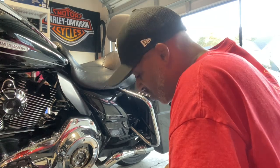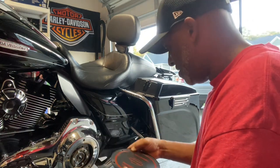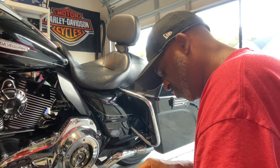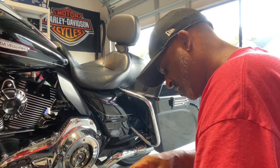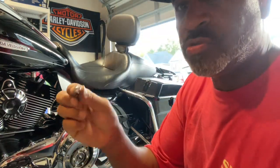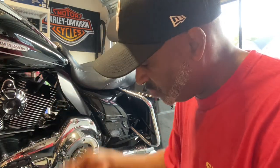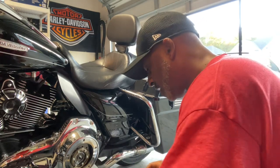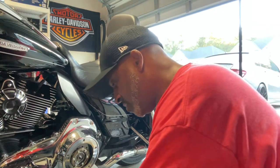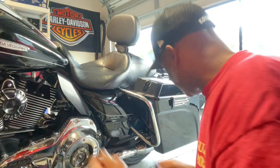Sometimes this is going to slide around because you have oil on it, so just kind of get it on there. It's pretty simple — just line the holes up and you'll be okay. I do have new screws that came with the new derby cover, so I'm not going to use the old screws. Before I put them in, I'm going to put some Loctite on my Torx screws. You just need a drop — don't need a lot, just a little drop.